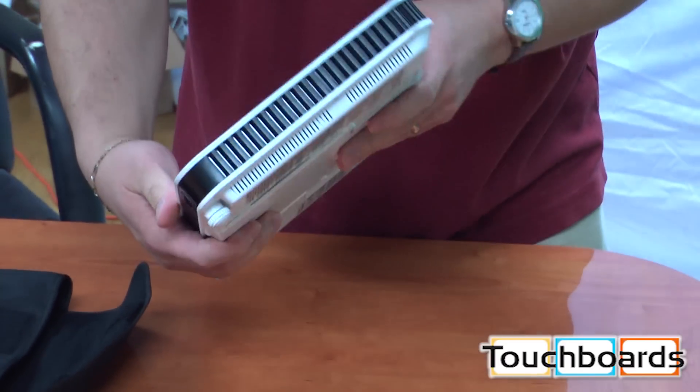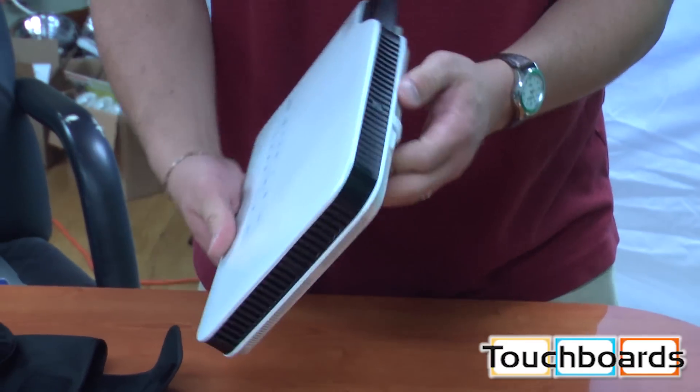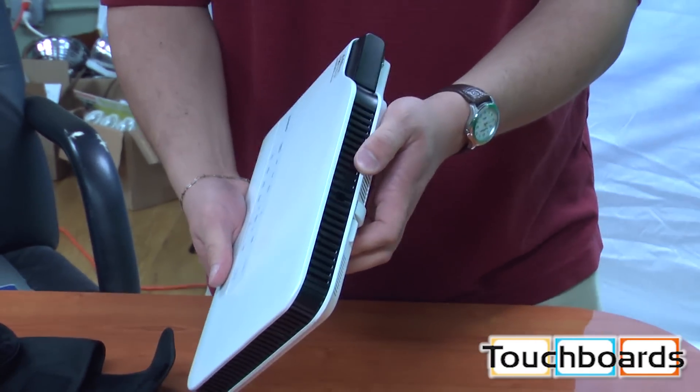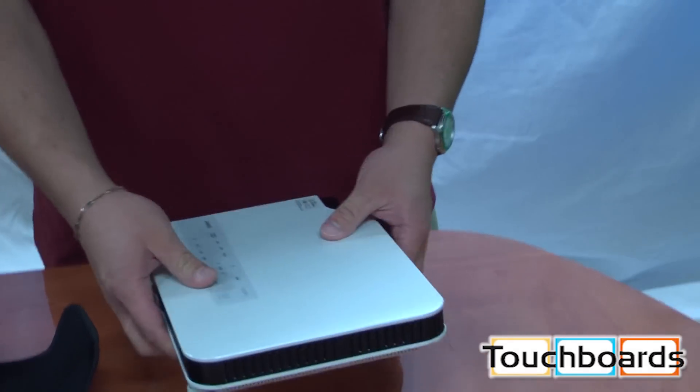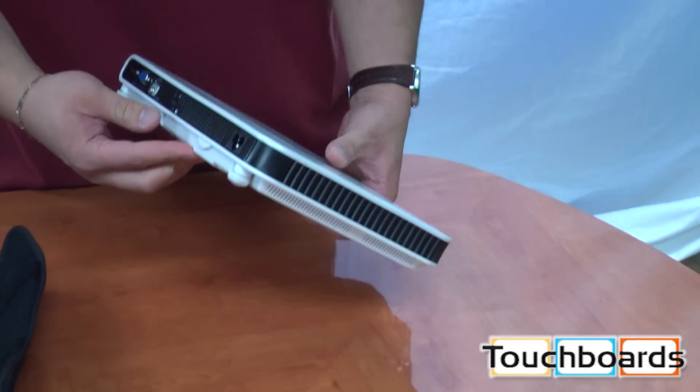As you can see, it's just as thin as the previous super slim models, though it looks a little bit different. This has the hybrid light engine — it uses LED and lasers. It has a life of up to 20,000 hours, so you'll never have to replace lamps on this one. That could save you hundreds if not thousands of dollars over the life of the projector itself.